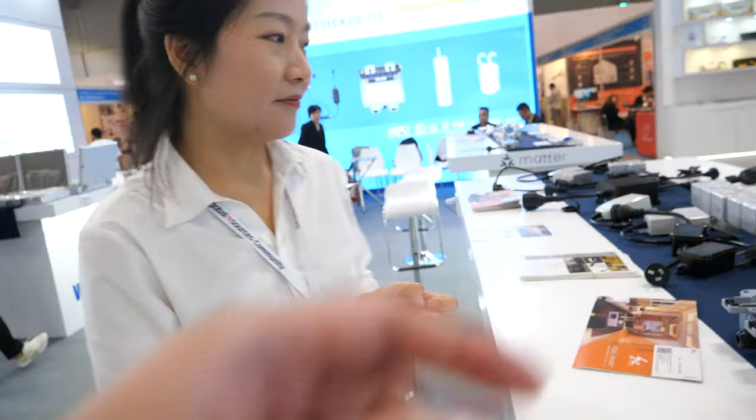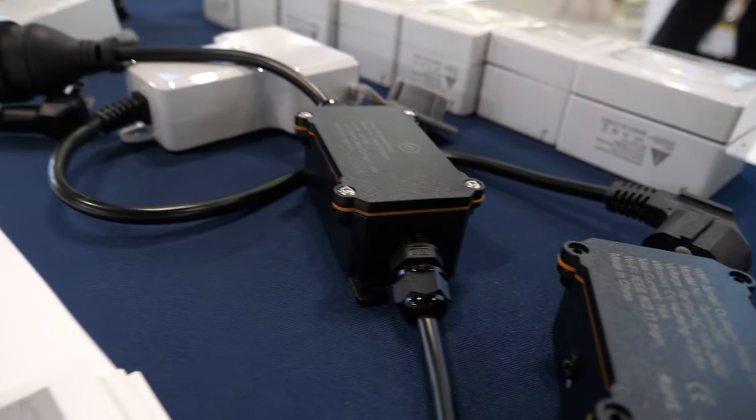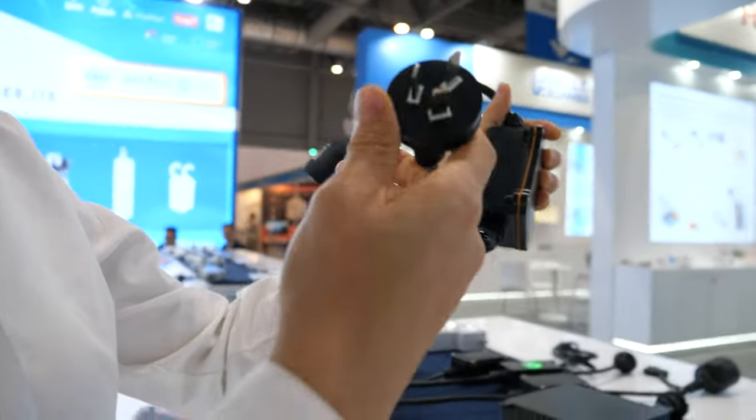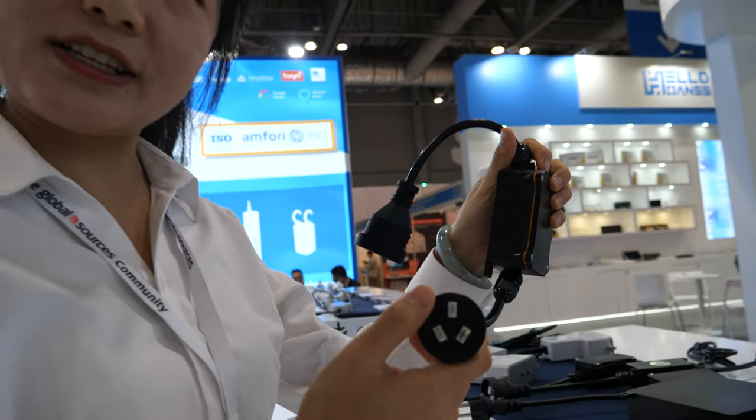And what are you showing here? This is IP68. IP68 — to do what? As you can see, this is Australia standard. You can also customize Europe or US standard.